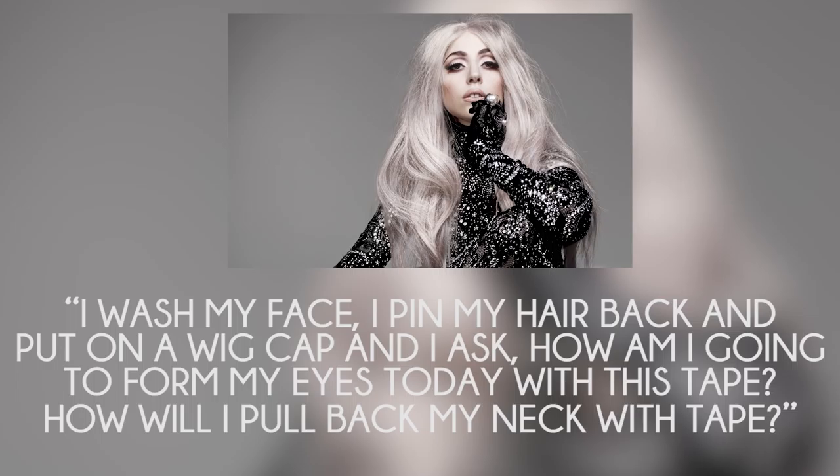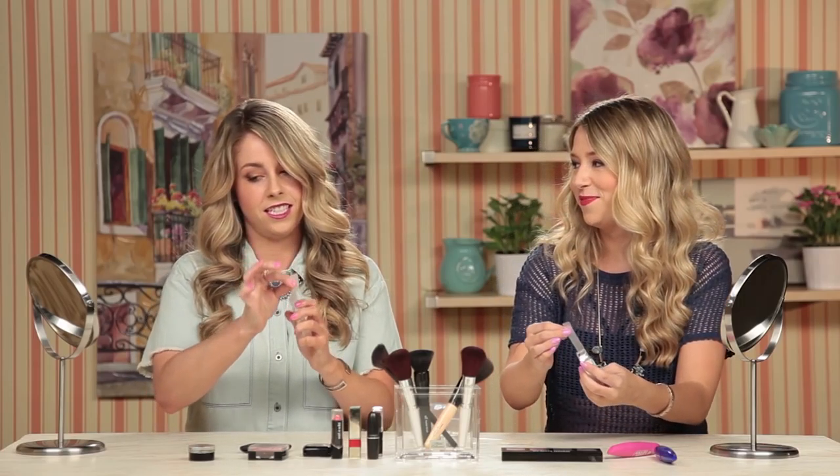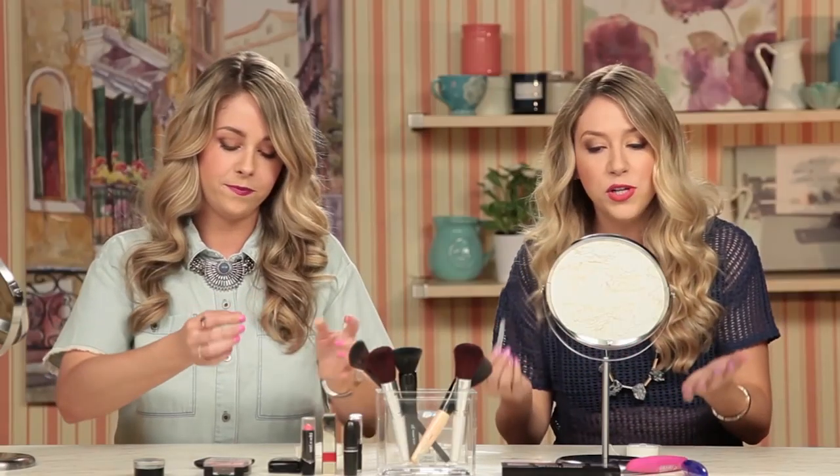So in addition to using tape to remove her makeup, Lady Gaga also uses it as a form of giving herself a facelift. She was quoted saying, 'I wash my face, pin my hair back, put a wig cap on and ask myself, how am I going to form my eyes today with this tape? And how am I going to pull my neck back with this tape?' So let's try and tape our faces and get her fabulous cheekbones.